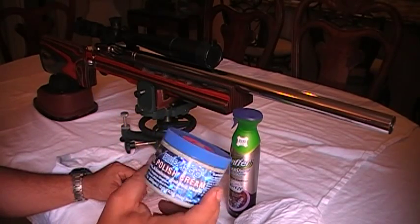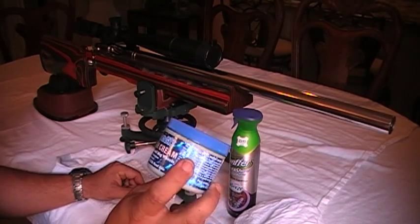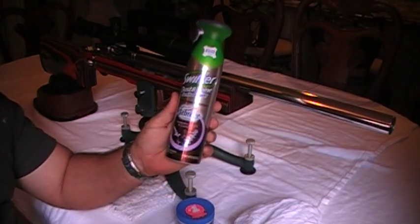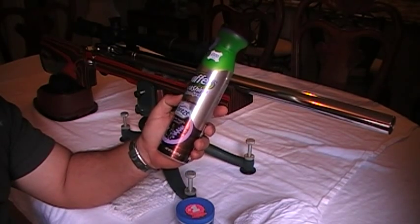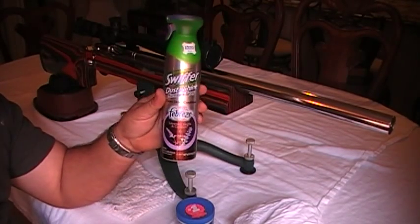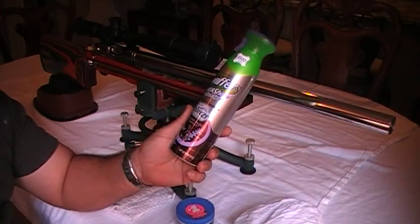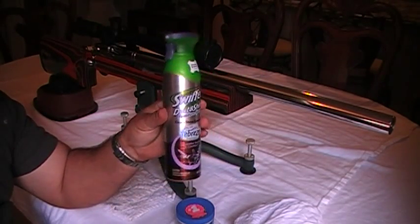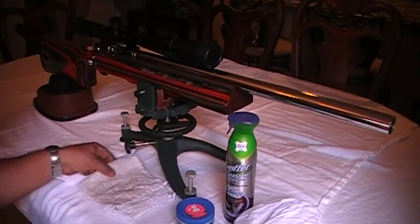For the wood, I'm using the Swiffer Dust and Shine furniture spray. It conditions and treats the wood. I'd rather have Pledge — it's a lot better — but this is what my wife has in the house right now. I'm telling her when this runs out to buy Pledge.